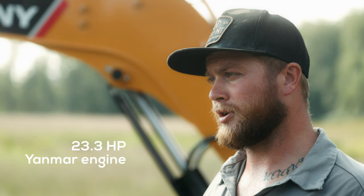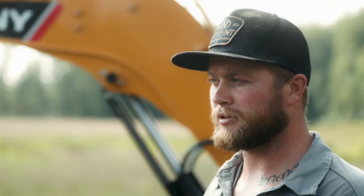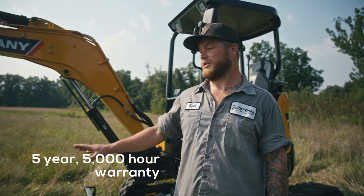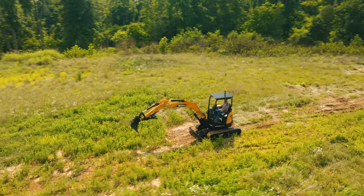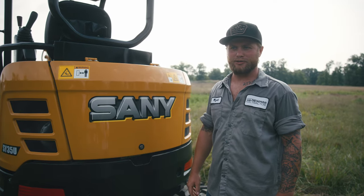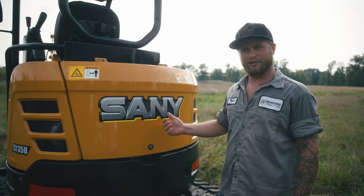23 horsepower and 3,800 PSI is the overall working pressure. With a 5-year, 5,000-hour warranty, this machine is built to last. You just put your grease gun away after two pumps of grease on all your grease fittings to get your day started. Let's check the fluid levels.